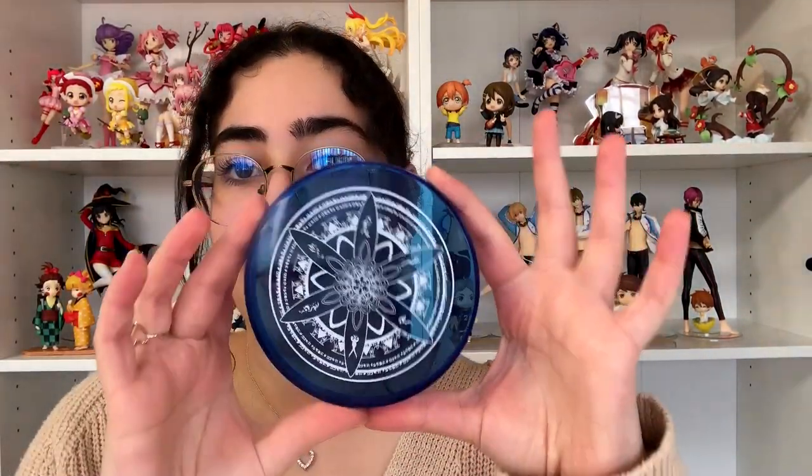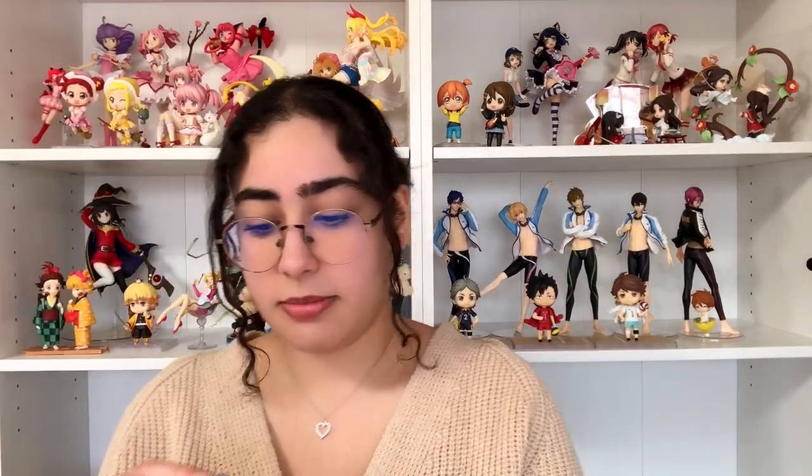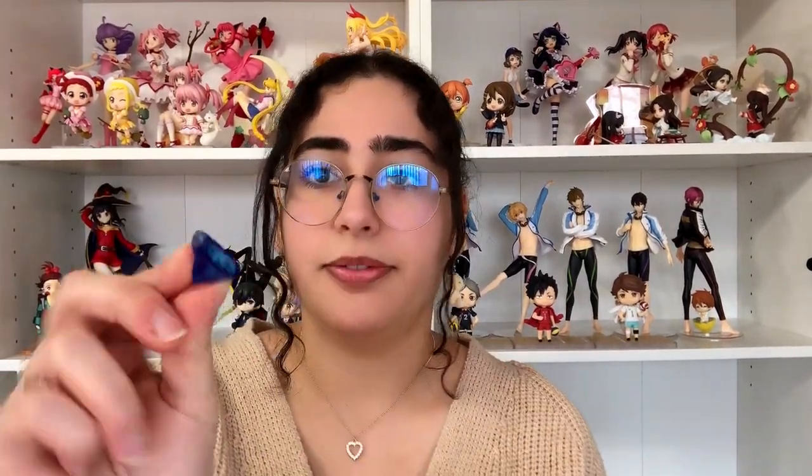First up we have the base she comes with. It's a pretty nice base — I love the intricate design, which represents the powers she imagines she has. I'm glad it's not just a plain blue base; I would have hated that. I'm glad they added a little something to make it look better.